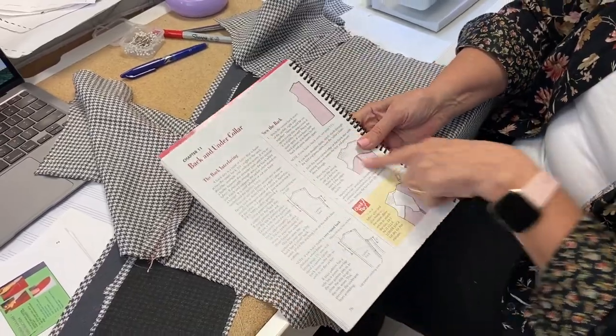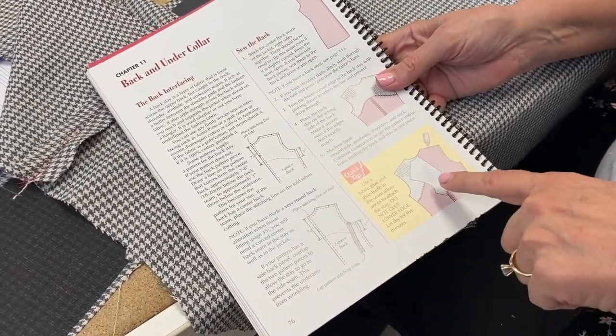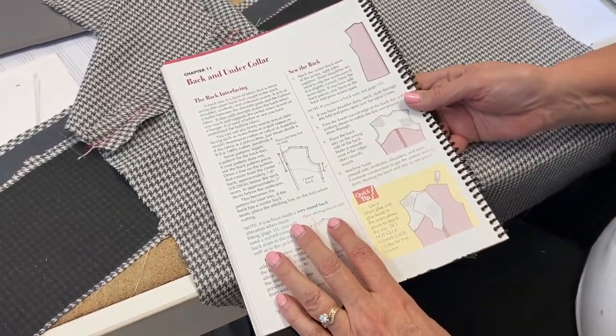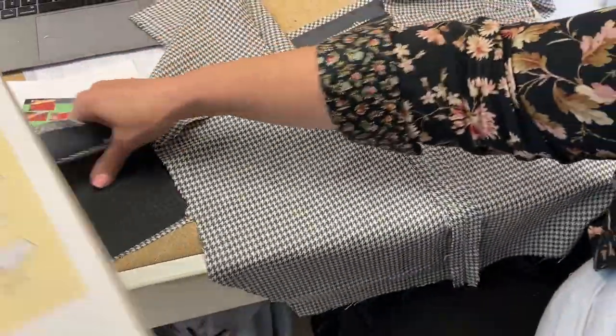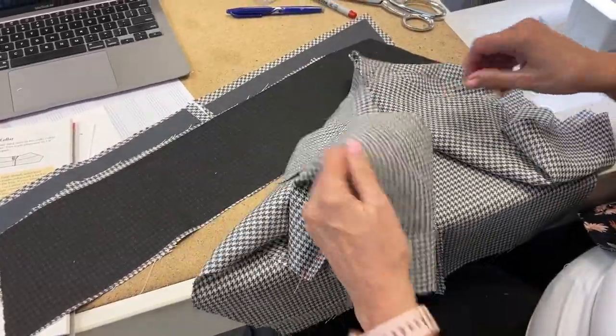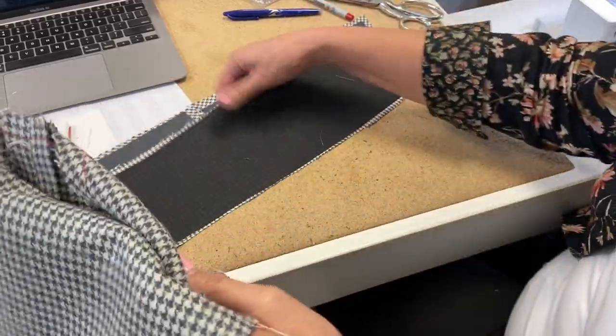Here's your back stay — it talks about it right here. You sew your center back seam, then put in your back stay, and it shows you how to cut it out and everything. Do that before you do shoulder seams and side seams. On the sample, we're not going to put it in — we'll just use our imagination.